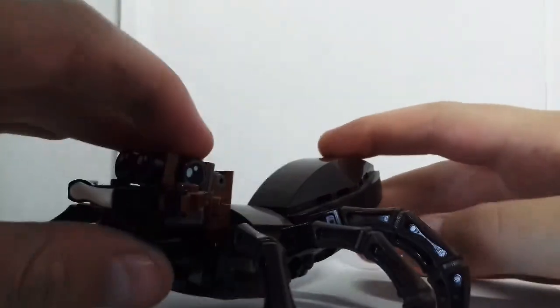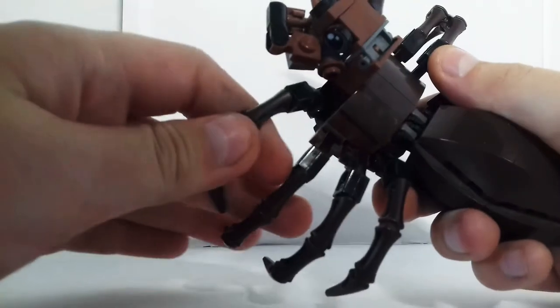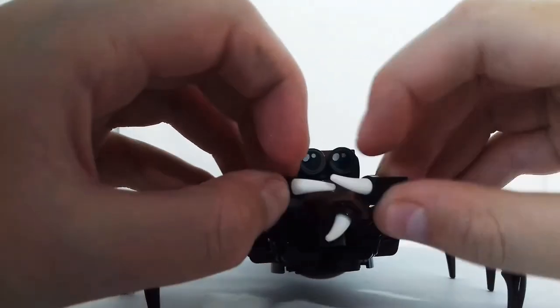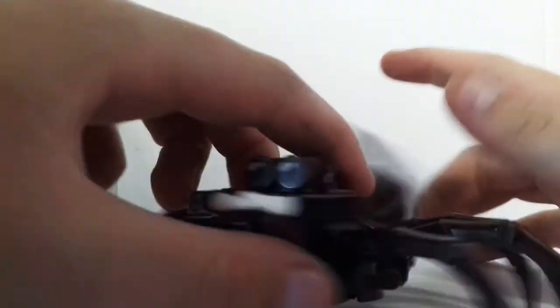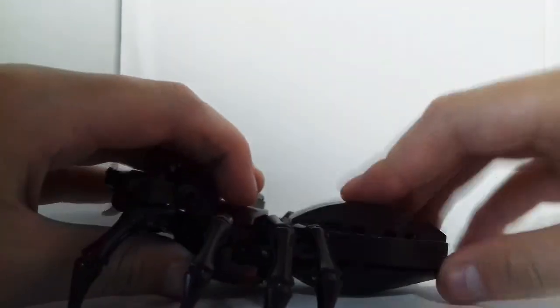And then here is Aragog, the talking giant spider. He's got eight legs and you can pose them in different ways. On his pincers you can move them backwards and forwards. He's got four printed eyes which are exclusive to the set, and you can move them up and down.